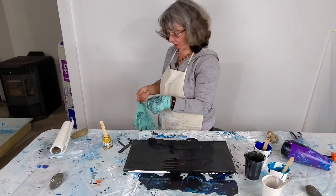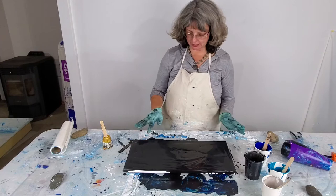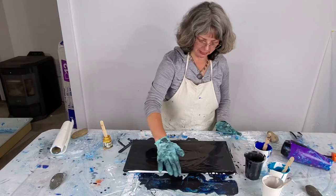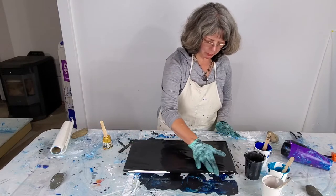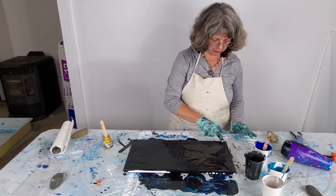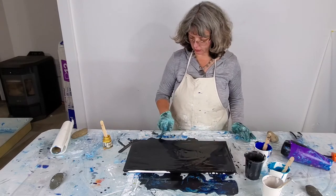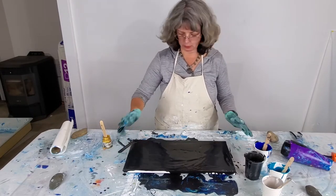Today I'm doing a Dutch pour on a black background. I've already applied the base paint and I'm kind of letting it settle — some people call this the pillow paint. I'm new to this medium so I'm just kind of learning how it works. I've already done a couple earlier today, so this is my third one; the other ones were square so this one's a little rectangle.